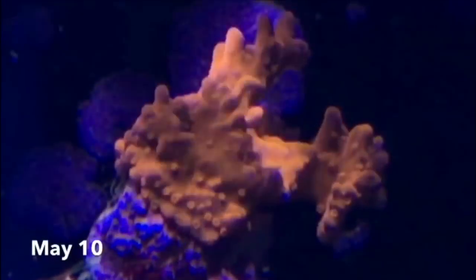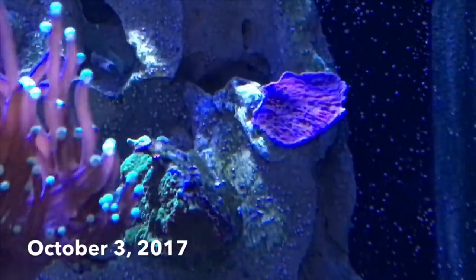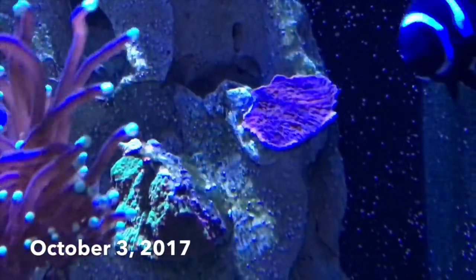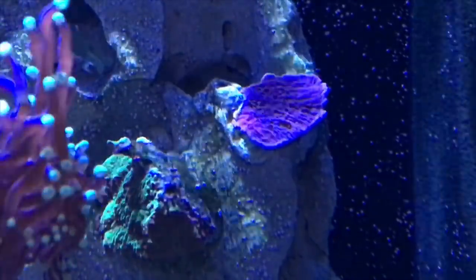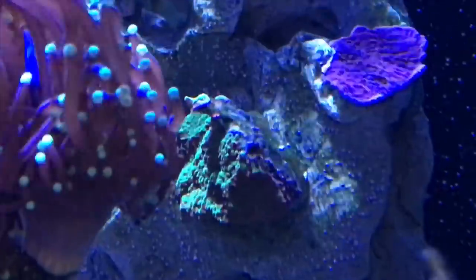Hey everybody, reef girl here. I thought I'd show you some of the growth I've had in my tank over the past several months, specifically with Montipora of various types. I've never had a lot of luck growing Montipora in any of the tanks I've ever had, but this purpley-blue Montipora Capricornis actually has a growing edge all around it, which is really cool — I've never seen this before on any of the Monties that I've ever kept.